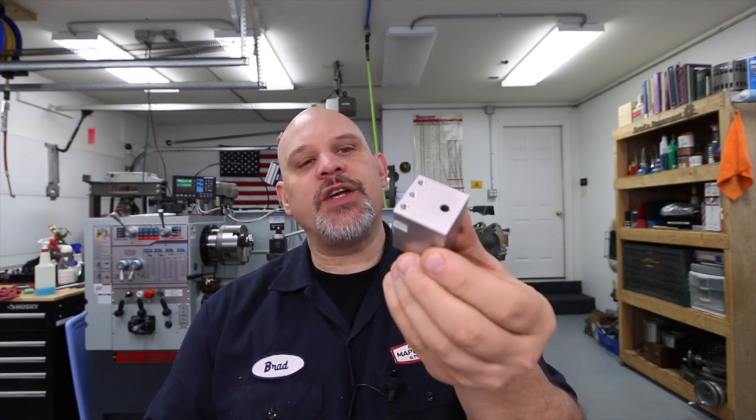Hey guys, welcome back to the shop. This video is part two of the flex arm series. I'm going to walk through my flex arm, show you it all assembled, go through some of the main features, talk about the different options that I got with it, and then I'm going to do a side-by-side comparison against it tapping and against my Bridgeport.